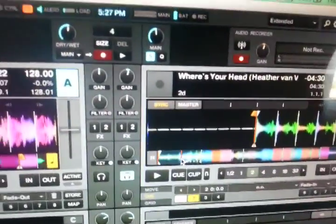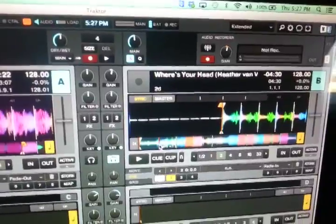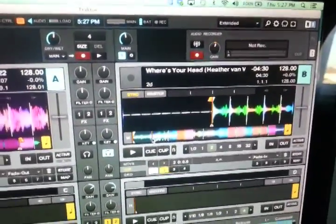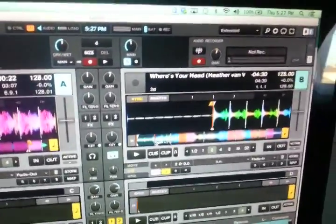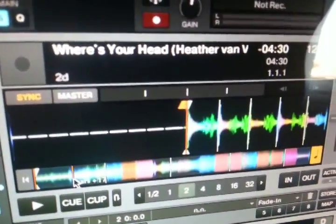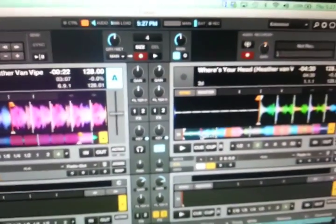Fortunately for me, I'm working with another mashup that Heather did. Me and her kind of think the same when it comes to music — she pieces things together the way they're supposed to be. So this one here, if we start it at the very beginning, when that one comes in, it's going to have this perfect mix-up.